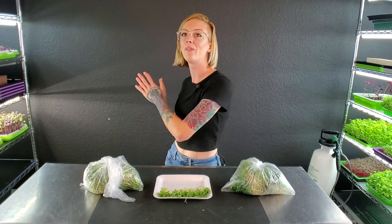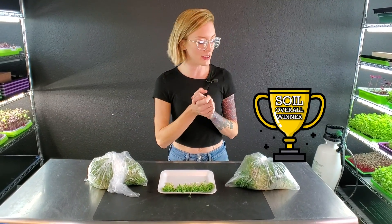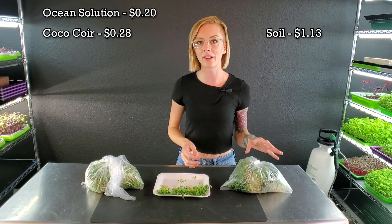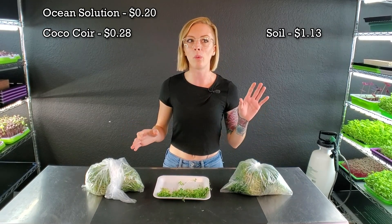One thing I want to go over again is the cost of each of these. The coco coir was substantially lower in cost — 28 cents for the grow medium and 20 cents for the ocean solution bottom water, so 48 cents per tray. With our Burpee's Organic, it was $1.13 for a single tray. So there is about a three times higher cost on the Burpee's side, but it was a lot easier to do because we didn't have to mix up a reservoir of nutrients, and it really saved us time. On top of that, it gave us a better looking and tasting product, which makes it worth it to pay that extra cost.